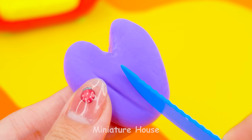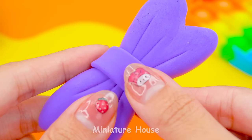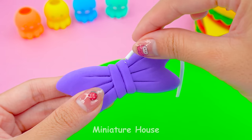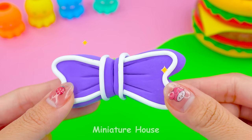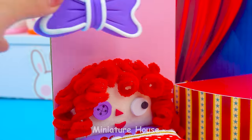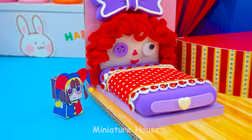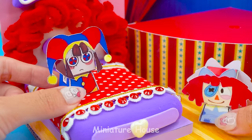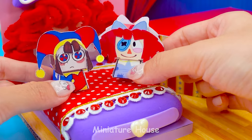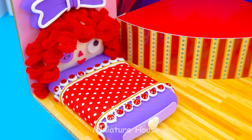Using a knife to make texture. Surround with white string. Big heart for the foot. Ragatha bed looks so cute.